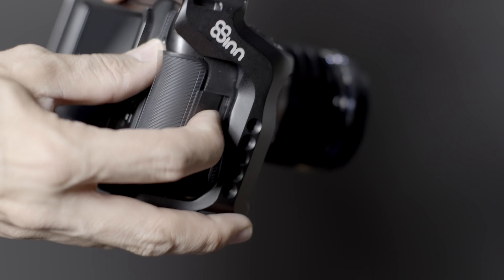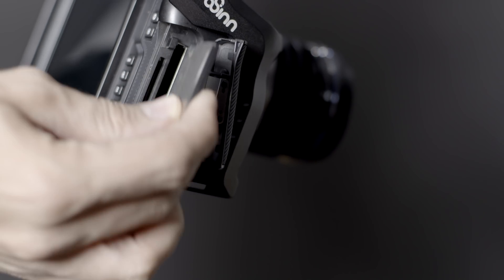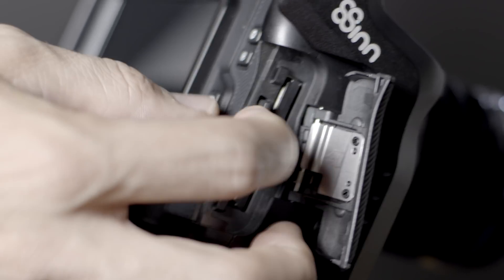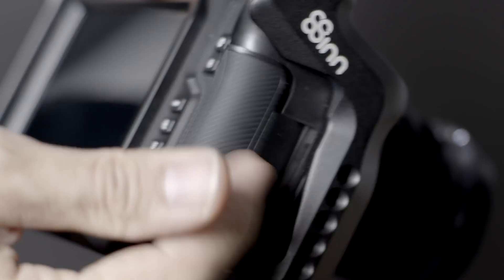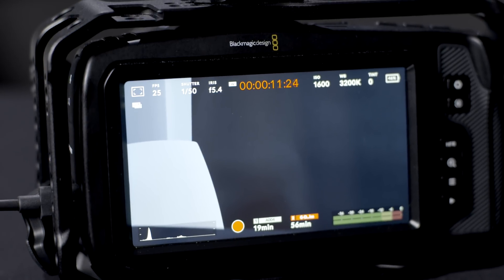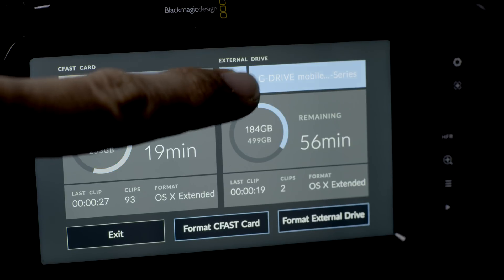That means 12-bit video images inside such a small body, and this is something that nobody else offers on the market. As internal recording media, the Pocket Cinema 4K uses CFast cards as well as very fast SDXC cards. Alternatively, you can even connect an SSD via USB-C, though just be aware that this eats a lot of battery and drains it much faster.